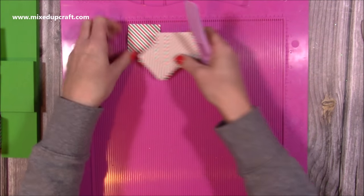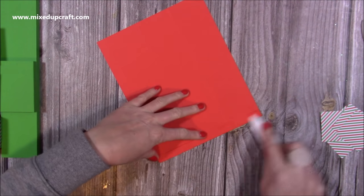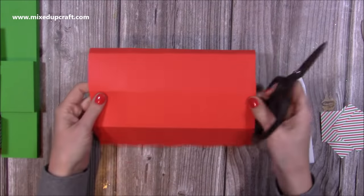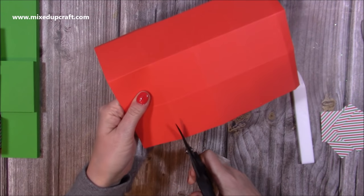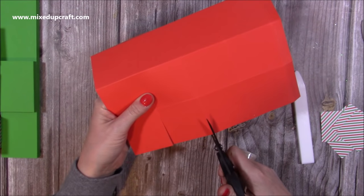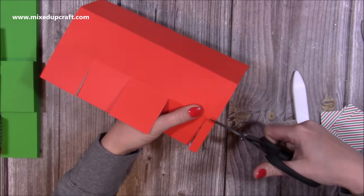First we make the boxes. Fold and burnish all of the score lines. You'll have a half-inch tab on the right-hand side and a half-inch tab on the top. Starting along the bottom, cut up all the score lines just to the first score line, then remove this last little bit here completely.